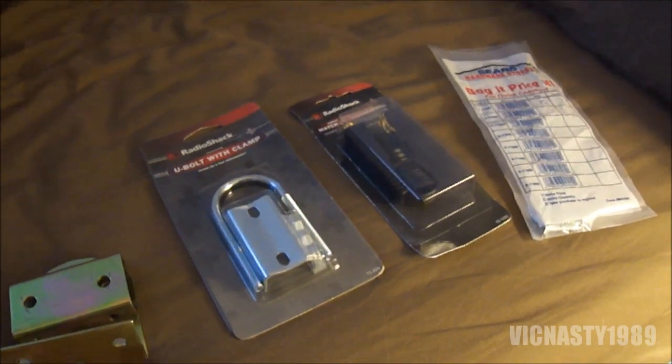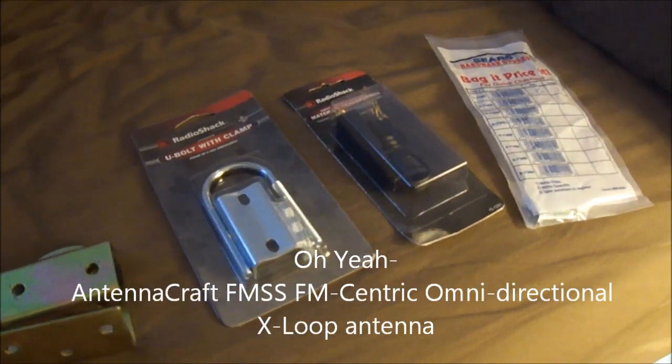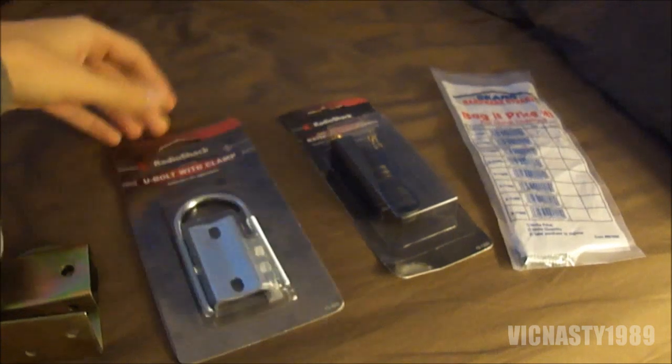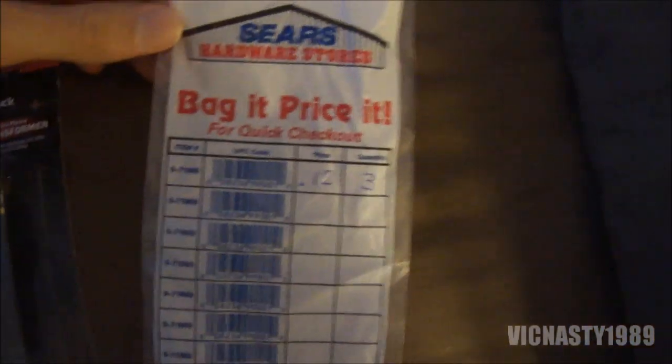Today I'm going to be installing an AntennaCraft FMSS isolated FM X-Loop omnidirectional outdoor antenna. Actually, I'm going to be doing it in the attic, but it's still an outdoor antenna. Had to pick up a few things first.